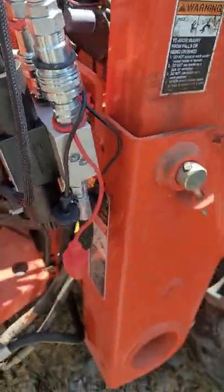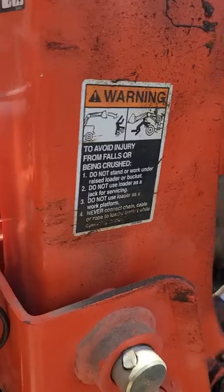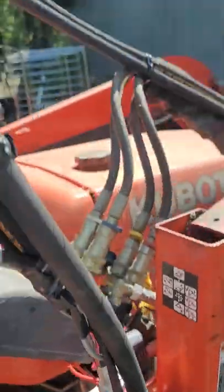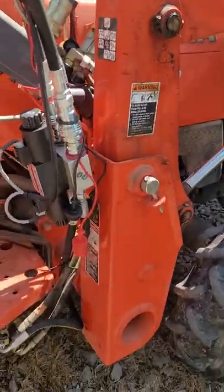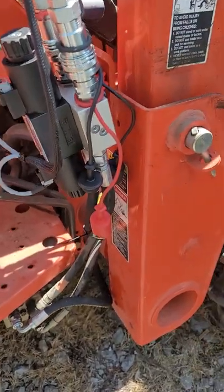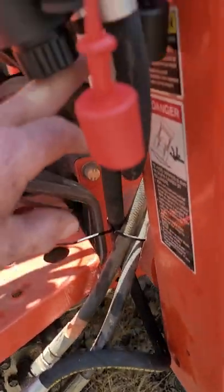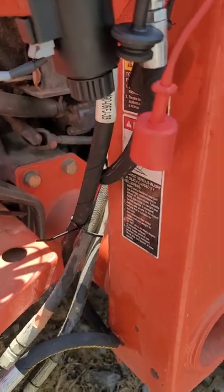The third function valve comes with a bracket that bolts up right here, though this is not the way the picture shows it in the instructions — it shows it mounting differently, but it has to mount right here. It comes with hoses, and some of them have a little extra length with no ideal place to run it, so I just let it run up there. One hose down here also has extra length. Because I know they're making this kit for multiple tractors, I understand they can't make every hose exact. In the future I may get a shorter hose made up for that one.